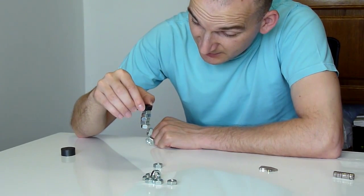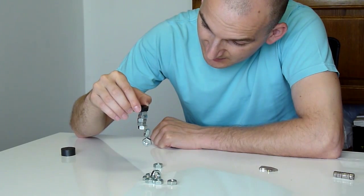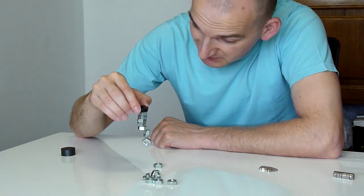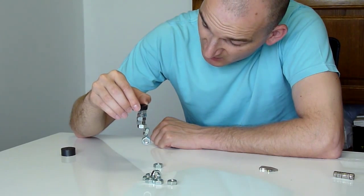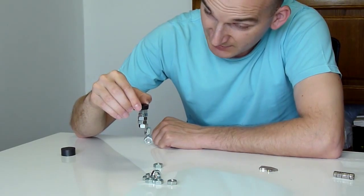So the ferrite magnet can pull up seven steel nuts. Not bad, if you ask me, for the small ferrite magnet — the kind you can have on your fridge for leaving notes.